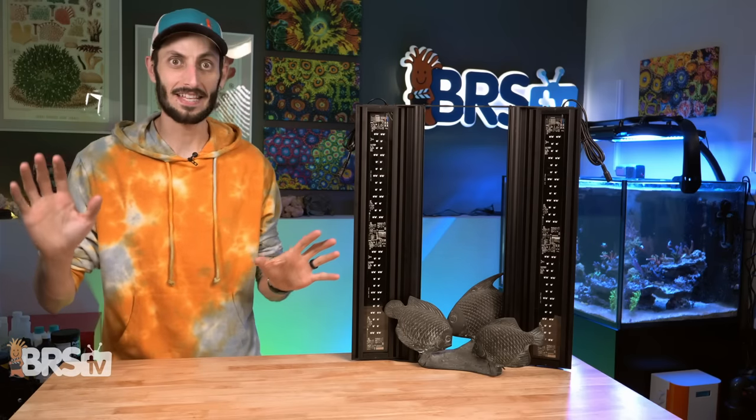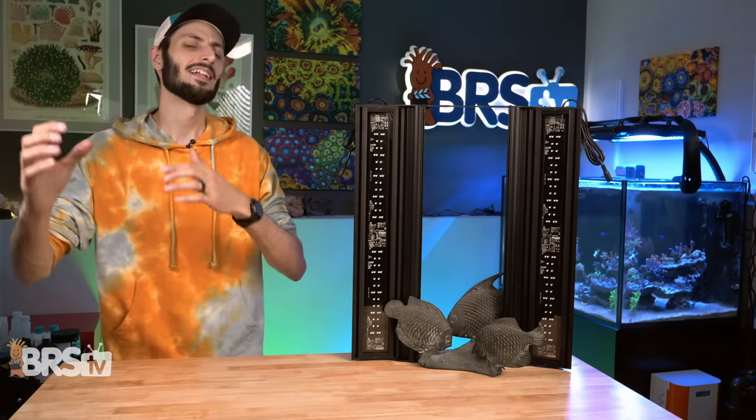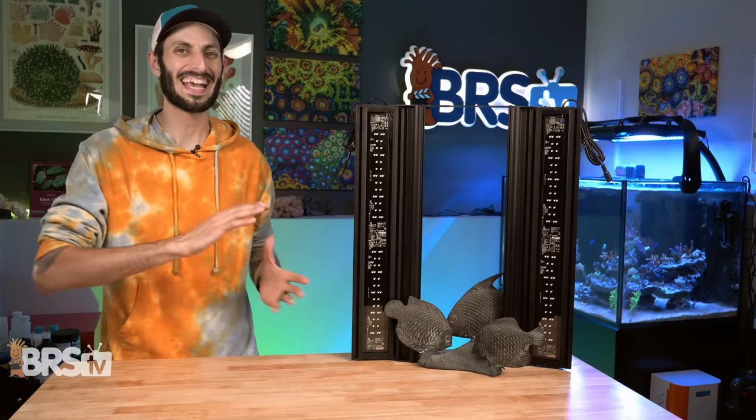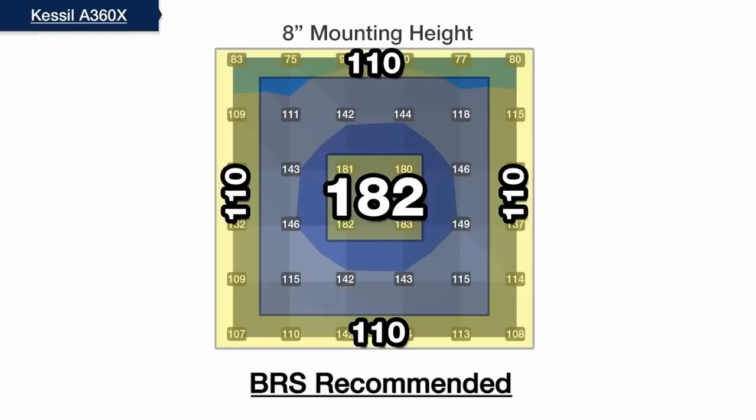So now that we've covered all the bases — the layout of the LEDs, the spectral offering, and the app — let's pair up this Coral Cover with a Kessil A360X Tuna Blue and see how it performs. Looking at the A360X by itself at its optimal mounting height of eight inches, you can see that it falls short of those SPS numbers of 200 to 350 PAR that we usually look for.